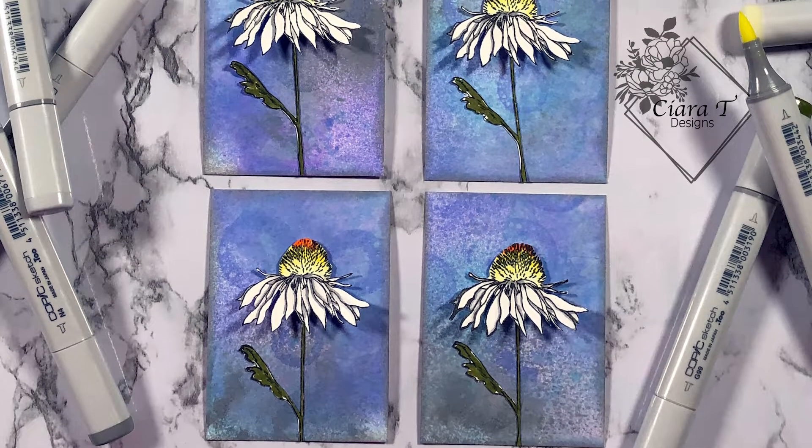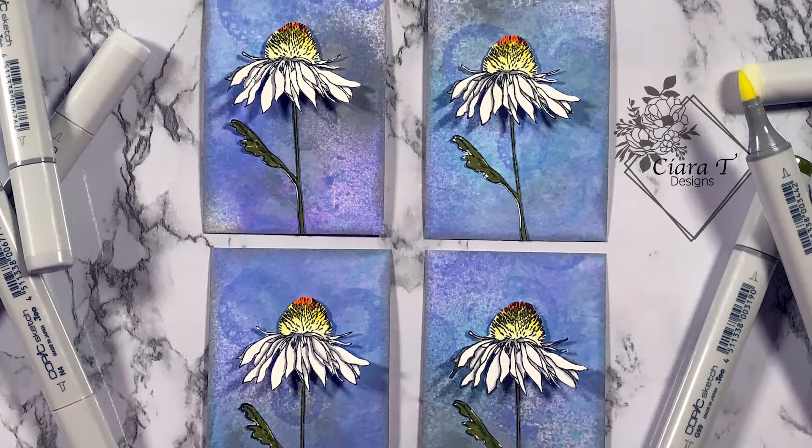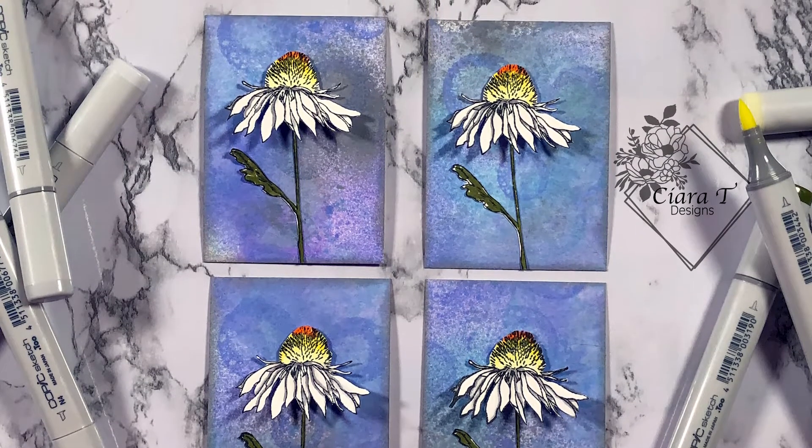Hello everybody and thank you for joining me. This is Sierra from Sierra T Designs and today I have these fun dandelion ATCs to share with you. So let's jump right in.